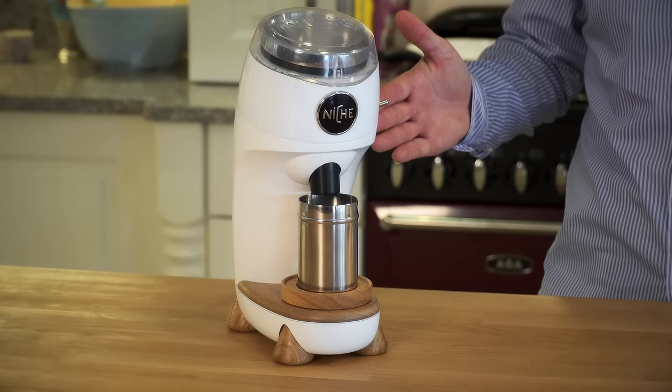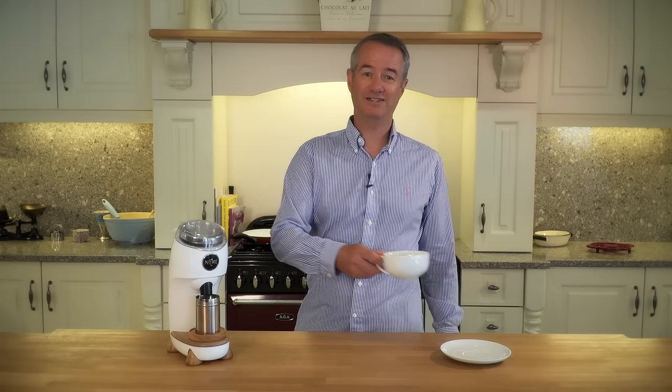We are now at the stage where we are ready to start manufacture. This is where we need your help to fund the first production and make Niche a reality. So, if you are passionate about getting the best tasting coffee, back our campaign and be the first to own the Niche Grinder. Thank you.